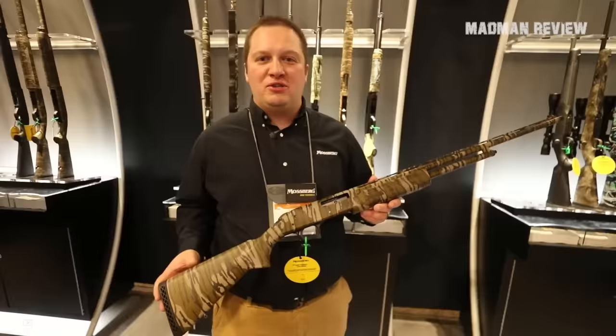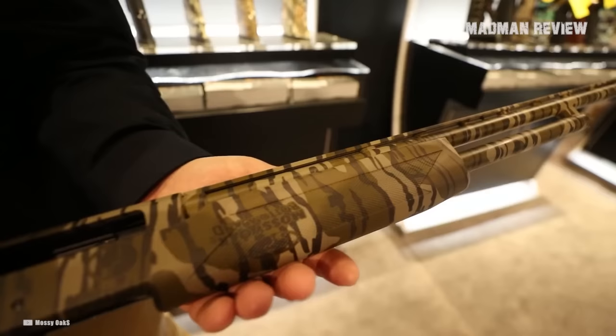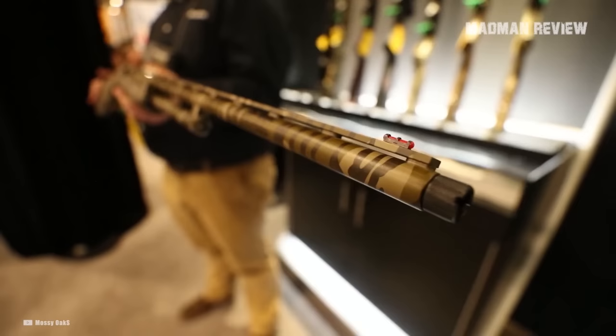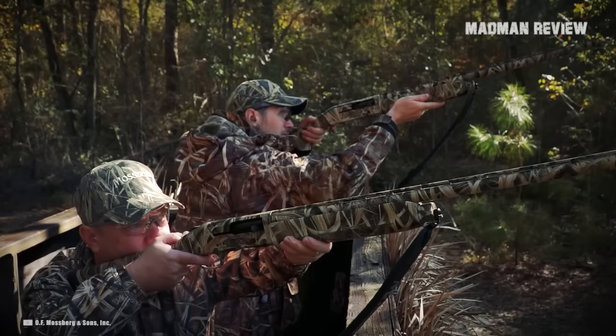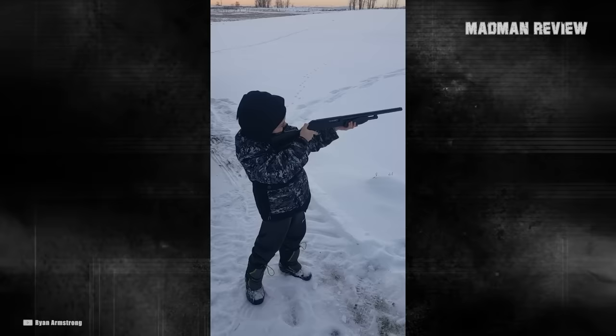The barrel has a length of 18.5 inches and comes with a vent rib. The capacity is just 2 plus 1, but that helps keep the weight down. The most important point is the adjustable length of pull, for which the synthetic stock comes with spacers, allowing the gun to actually grow with the young shooter. If you want a hotter load, you can even load 3-inch shells in the chamber, and thanks to the generous butt stock, the felt recoil is still quite low. Overall, the length is just 34.75 inches with a weight of only 5 pounds, making it easy to handle for shooters not yet ready for a full-size gun.